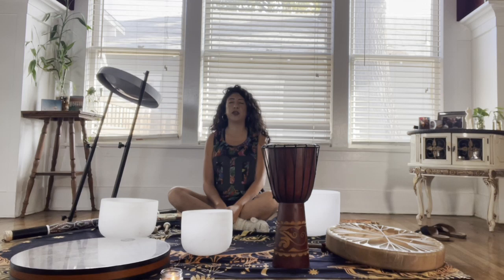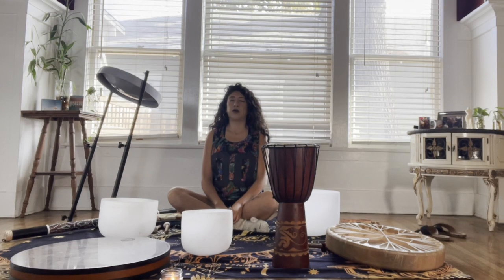And we're going to breathe in, and breathe out. Breathe in, breathe out. Breathe in, and breathe out. Breathe in, breathe out.